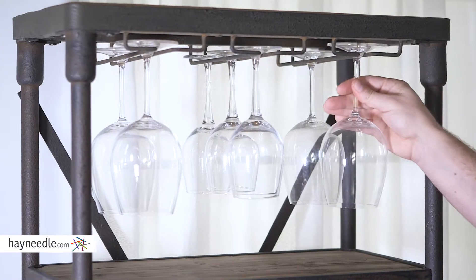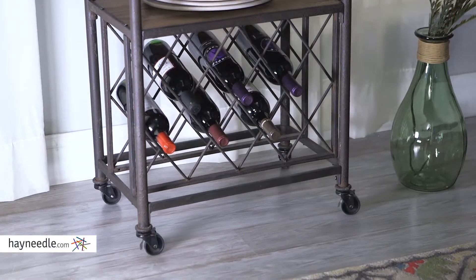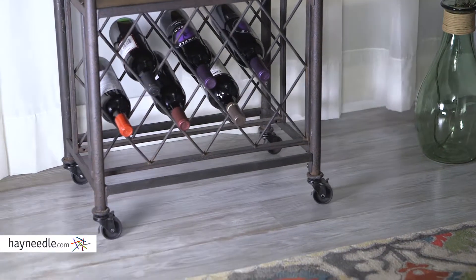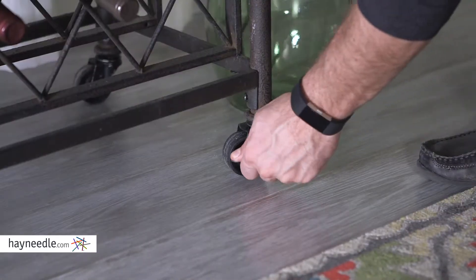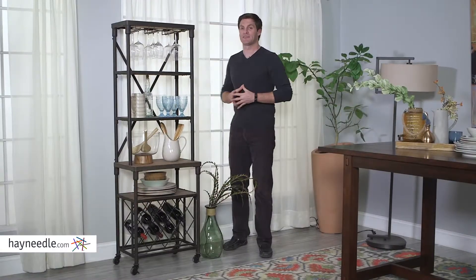Keep everything you need to entertain in close proximity. The very bottom features four wheels, so the whole piece is mobile for simple service, but they're lockable to keep it in place and stable. You won't find this much functionality in this compact of space than with the Franklin Baker's Rack, and you can find it at Hayneedle.com.